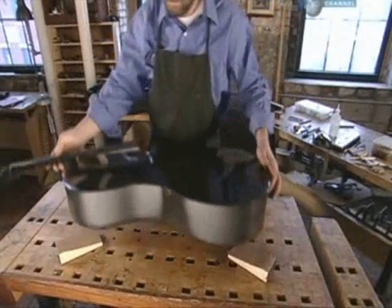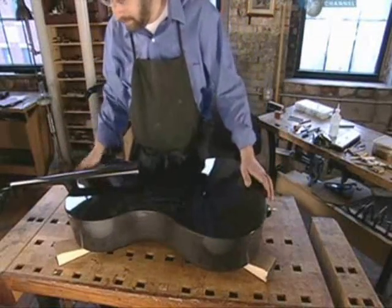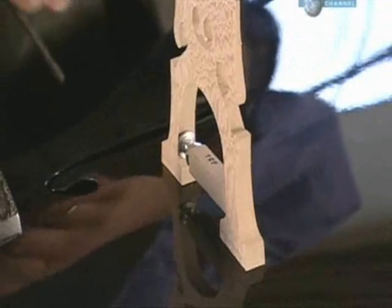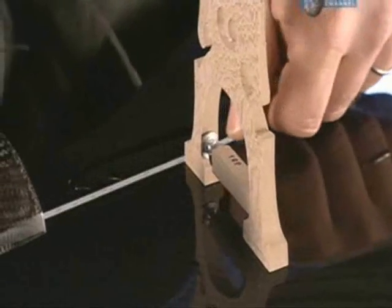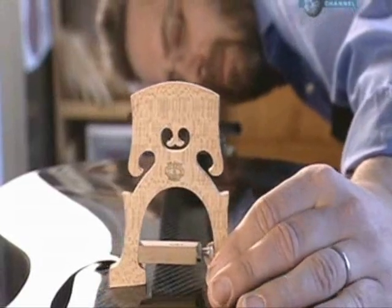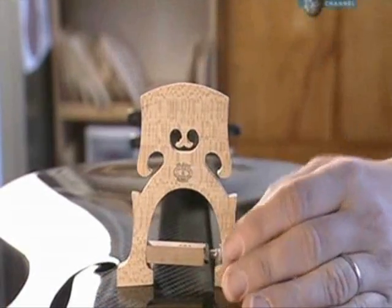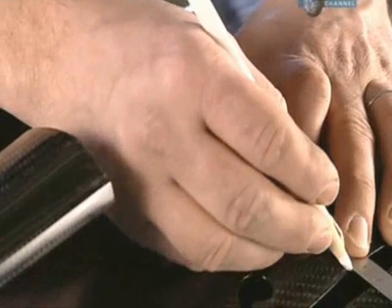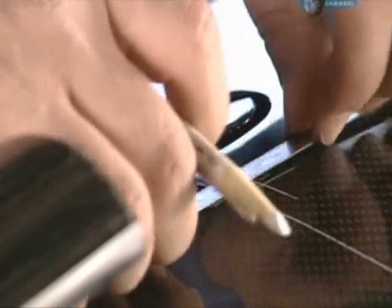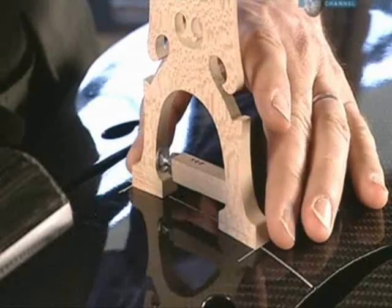Then it's over to the string specialist, called a luthier. He sets a roughly cut wooden bridge on top of the cello and measures the position. The placement of this bridge needs to be exact, because its job is to elevate the strings and transfer their vibrations to the instrument. Using a grease pencil, the luthier maps out the position of the bridge between the F holes, and then sets it aside.